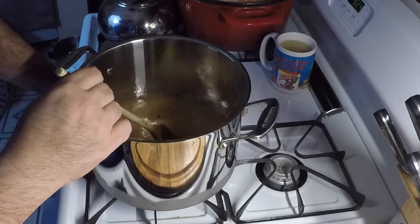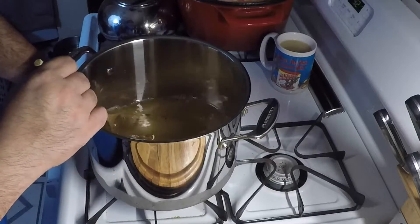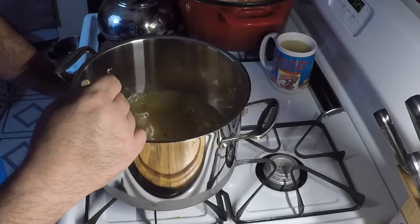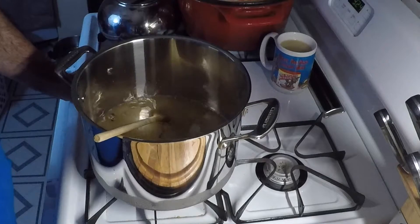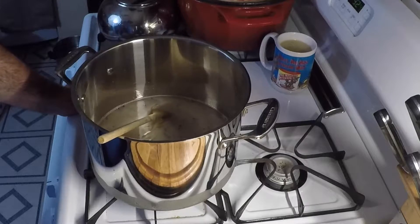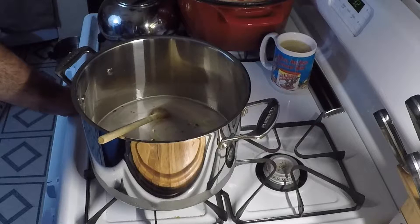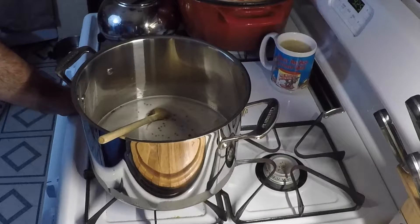As soon as the sugar and salt dissolves all the way, shut your heat off. The brine serves a couple of purposes: it's gonna flavor the chicken all the way through via osmosis — the water penetrates all the way into the flesh of the chicken, brings the salt with it, and it also puts more moisture into the chicken. You're gonna have a much more moist chicken. You can do this same thing with turkey or pork chops.